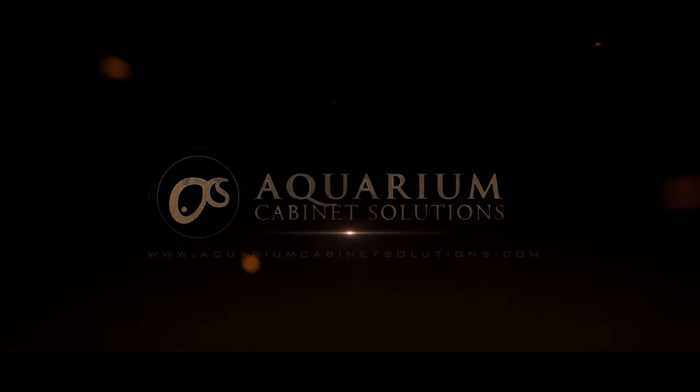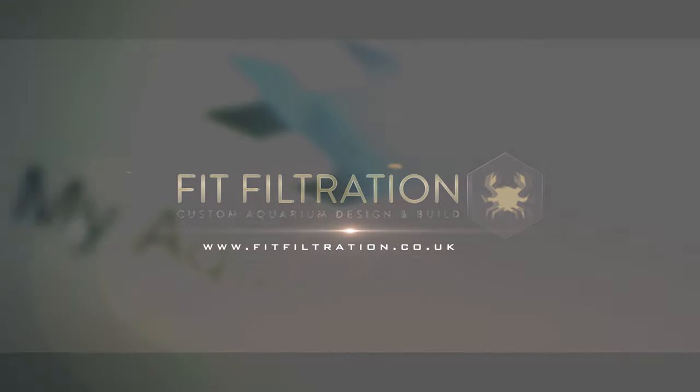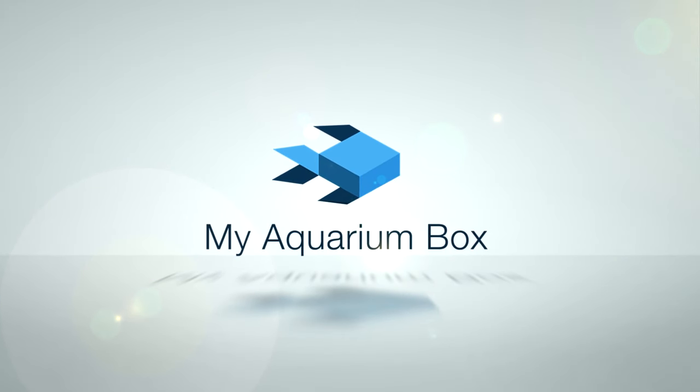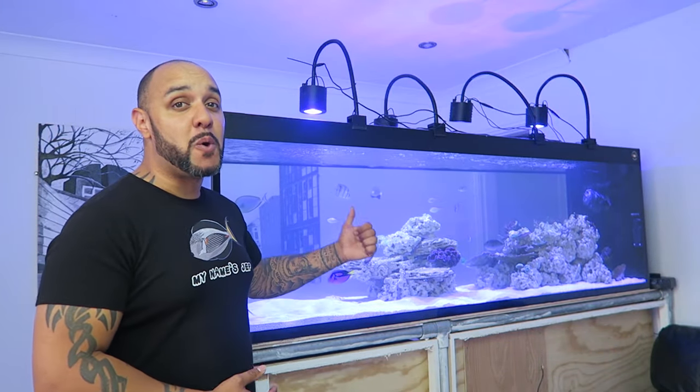Aaron's Aquarium, sponsored by Aquarium Cabinet Solutions and Fit Filtration in association with My Aquarium Box. Welcome to another update on the Wife. Today's update is one you're probably going to want to watch on your own — if you've got a significant other that doesn't know how much you spend on your hobby, now is probably the time to turn this video off.